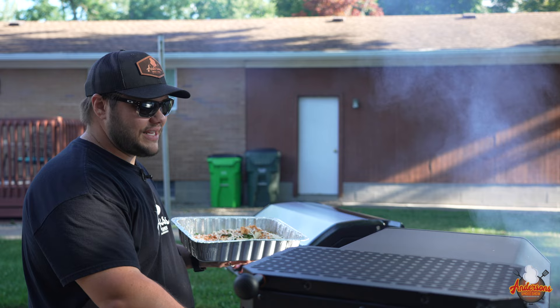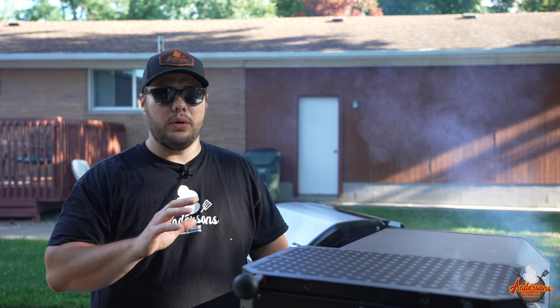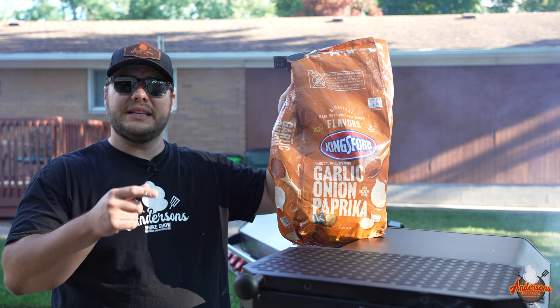We're running this at 275 degrees because we want it to get done and we want some good smoke on it. I'm going to set it on the middle rack just to keep it away from the heat source. I'm running this with some garlic paprika Kingsford charcoal and some hickory wood chunks. It smells amazing — these garlic onion paprika briquettes smell freaking amazing.